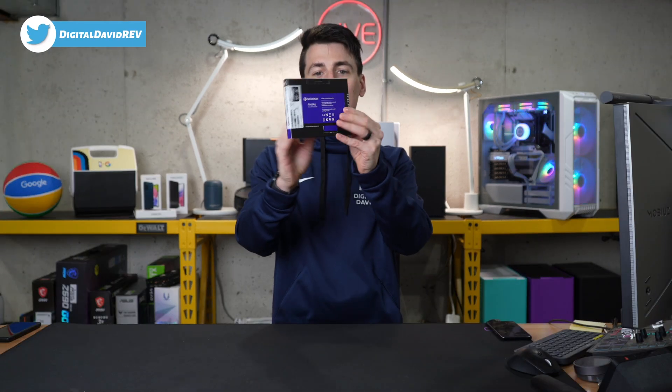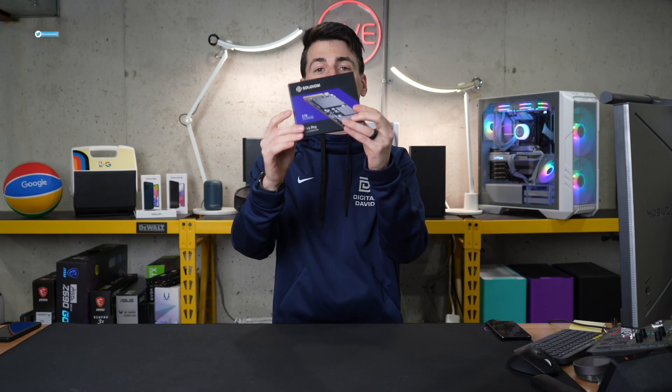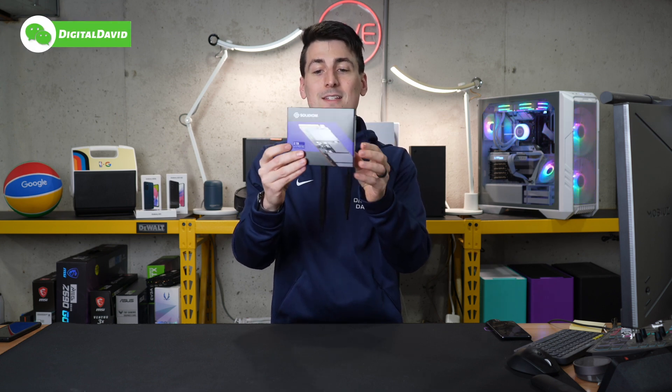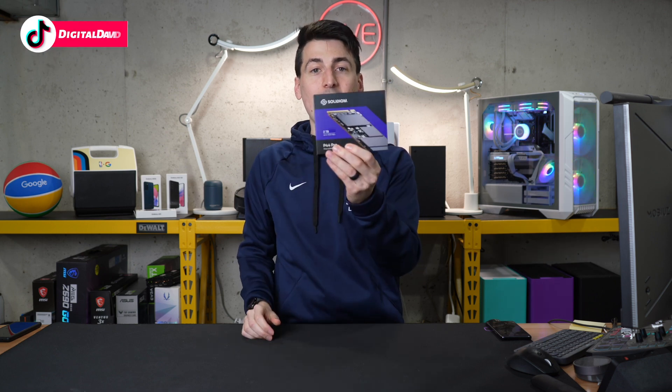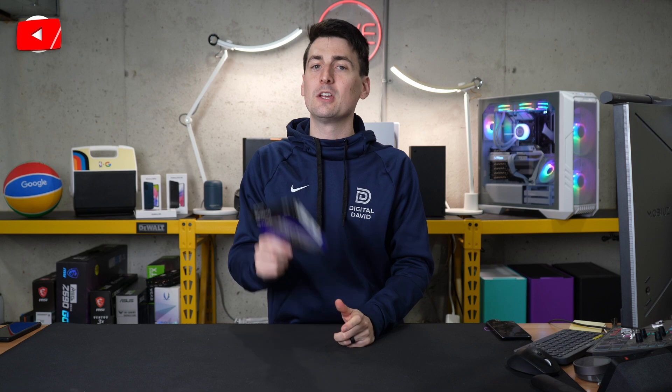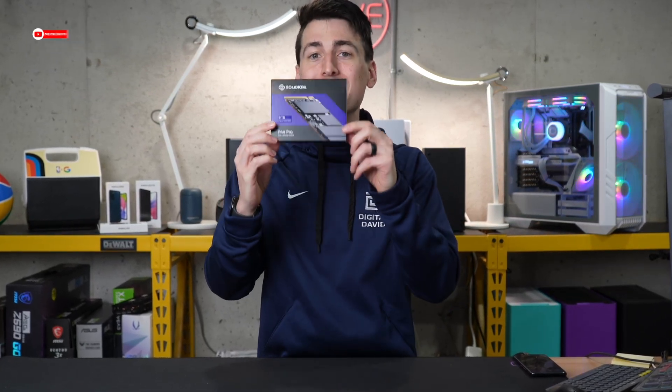Take a look at the retail box and packaging. Front and center, we see we have the 2TB version. This is available in multiple capacities. This also has a 5-year warranty, and they advertise speeds up to 7,000 MB per second.